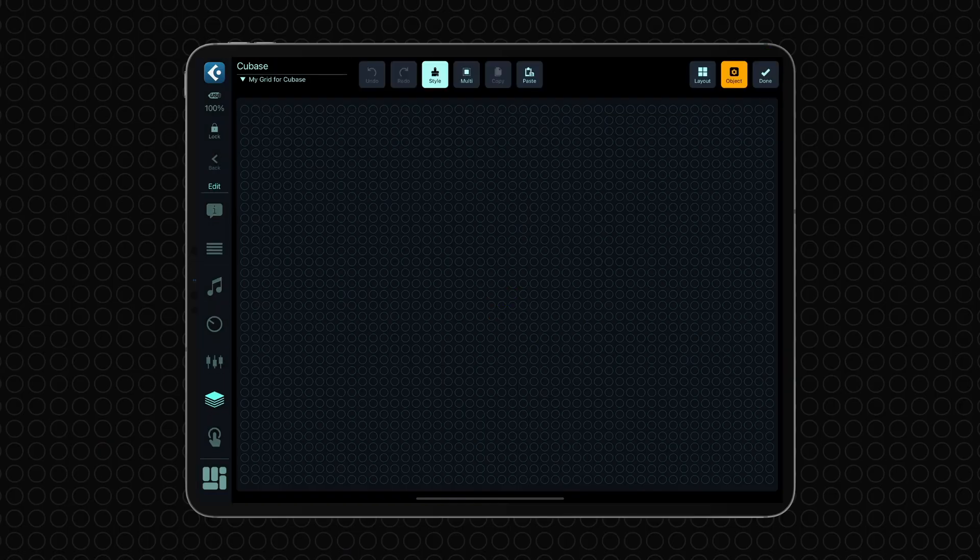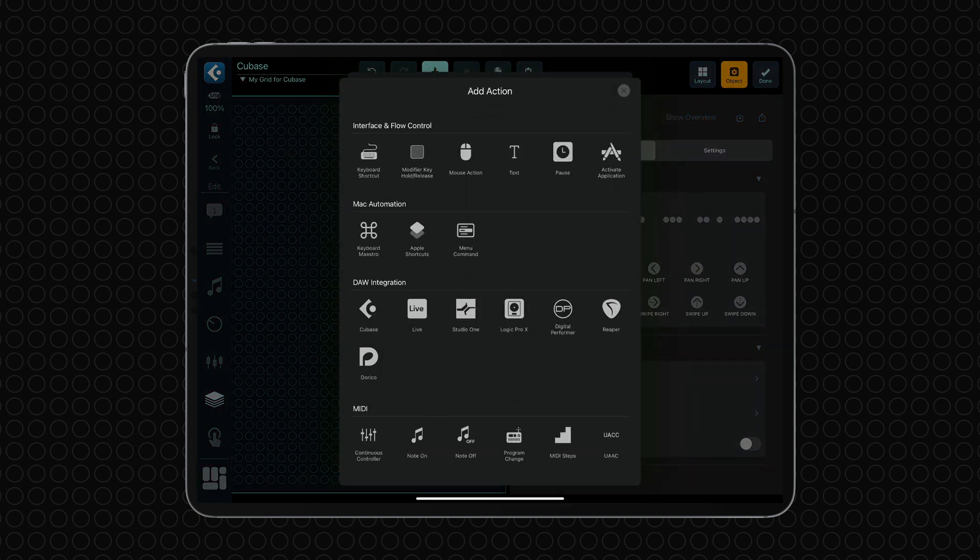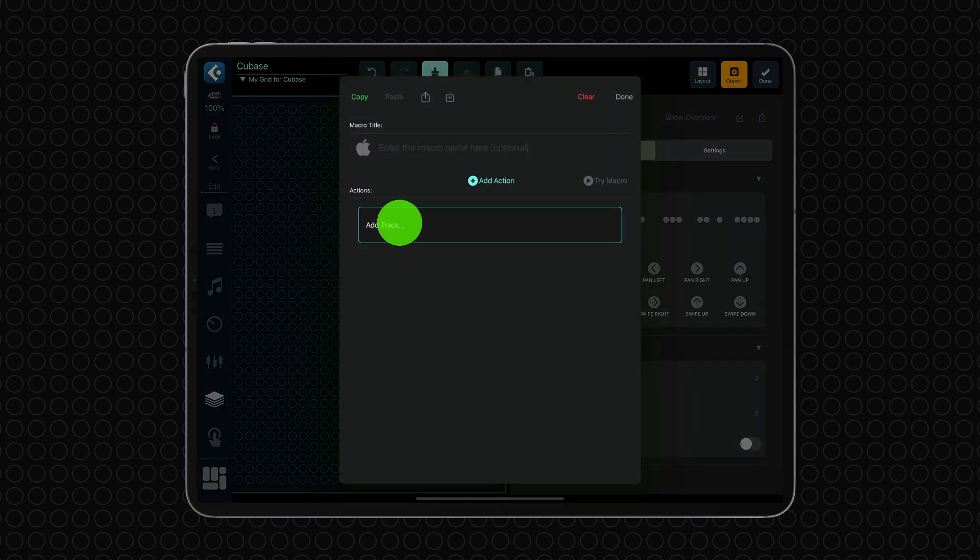Configuration is a breeze. Select your fingers, choose a gesture, assign a macro, and you are set.